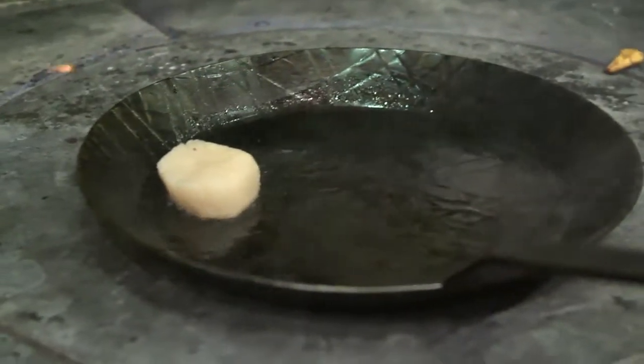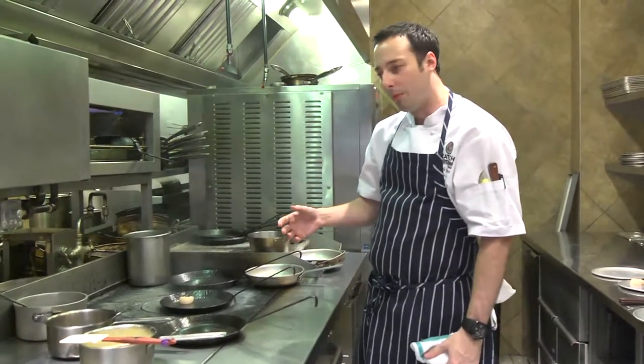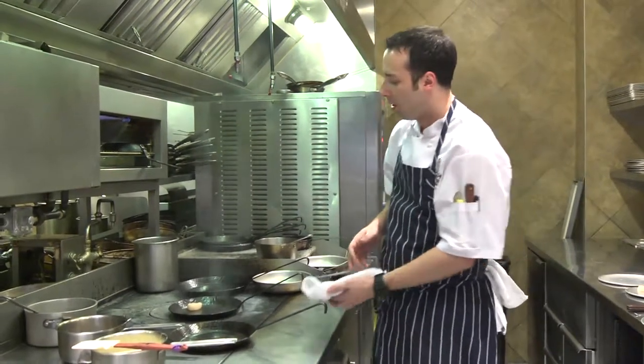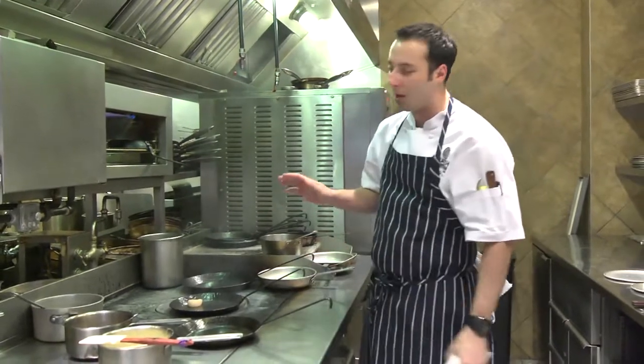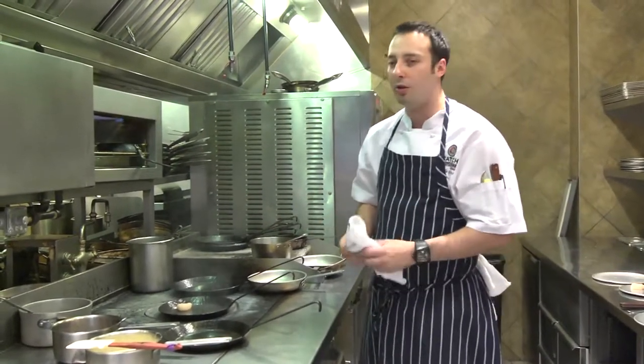This pan is going to be really, really hot — that's how you're going to get your nice caramelization on the scallop. What we want from this is a scallop that is translucent throughout, warm all the way through the middle, but with a nice beautiful caramelized brown on the outside. We're going to let it cook for about 45 seconds to a minute, and then we'll flip it over and finish cooking it.